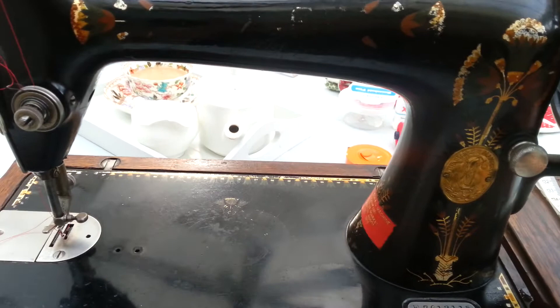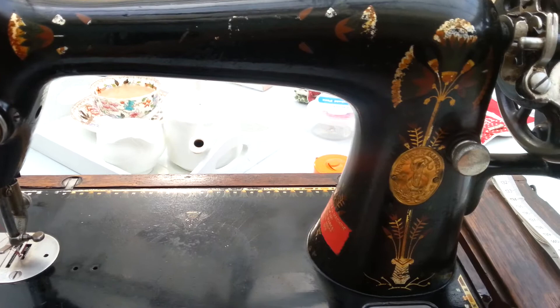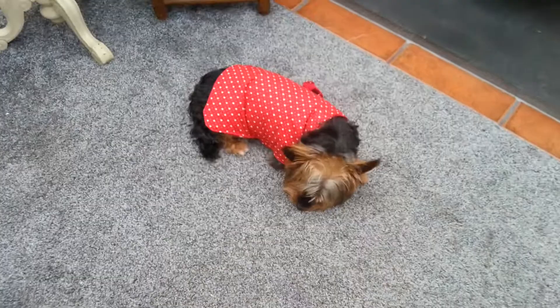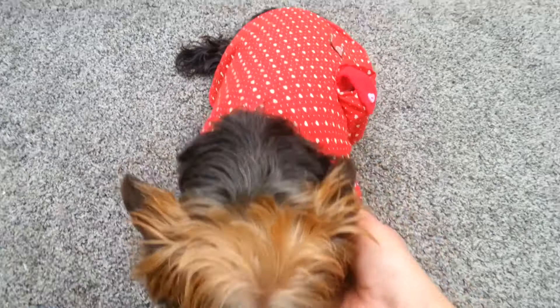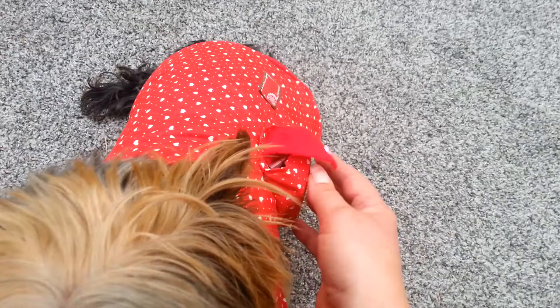I've also made something for Coco — I've got a little Yorkshire Terrier. I introduced her in another video when I bought her a ball with treats inside to keep her occupied. I've made her a little coat and I'm going to show you it. This is Coco over here — she's still with her ball. The little coat has a velcro collar and also a little pocket at the side to put your poo bags in so she can carry them herself — three poo bags fit in there.